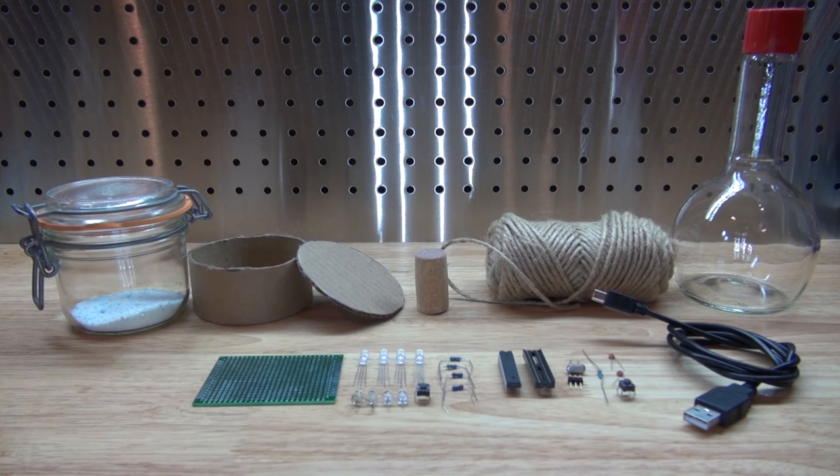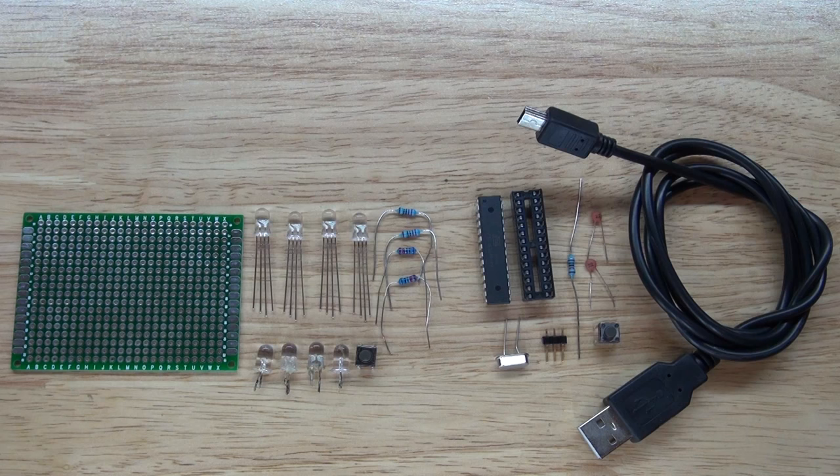These are all of the items that you will need to make this project. As you can see, it is separated into two categories. One is the electronics part, and two is the part to make the magic potion bottle. This part here is the electronics part, separated into two parts — one controls the RGB LEDs in the display part, and the other part will be the Arduino part that drives the entire circuit.